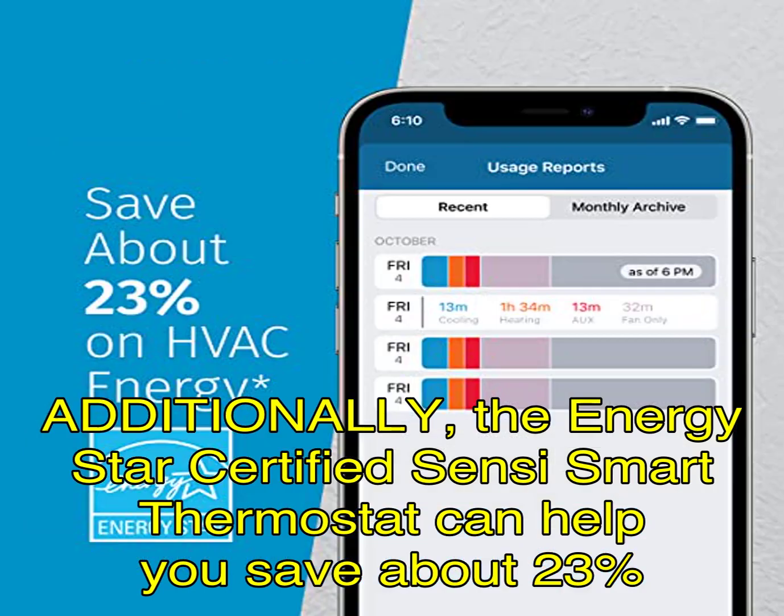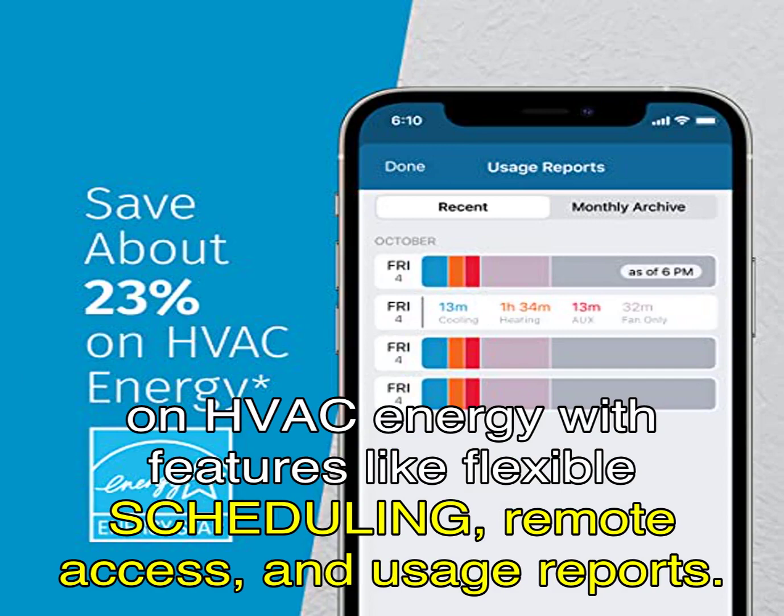Additionally, the Energy Star Certified Sensi Smart Thermostat can help you save about 23% on HVAC energy with features like flexible scheduling, remote access, and usage reports.